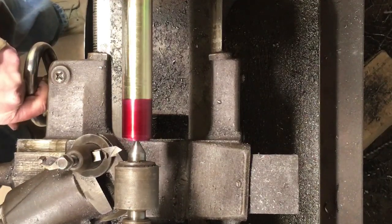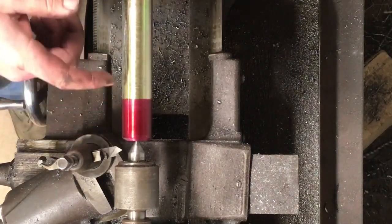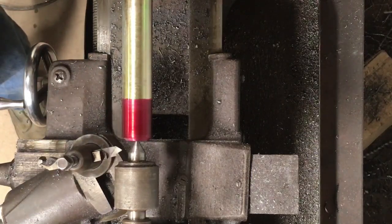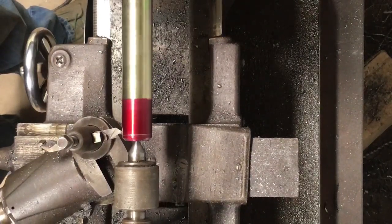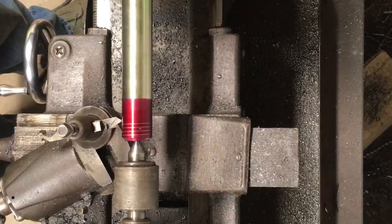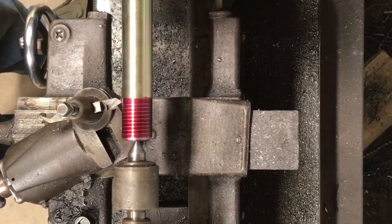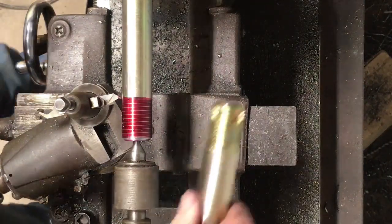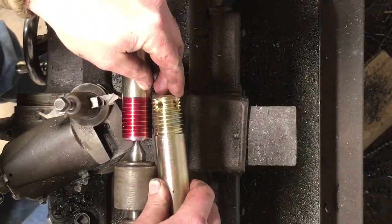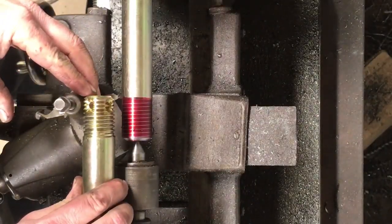Anyway, we're going to make our first cut here, just let it mark some lines on there, and then we'll verify that we've got our feed rate set correctly. So here we go. I'll hold the other piece up here — I can't get it close enough to tell real well, but they look like they line up right.